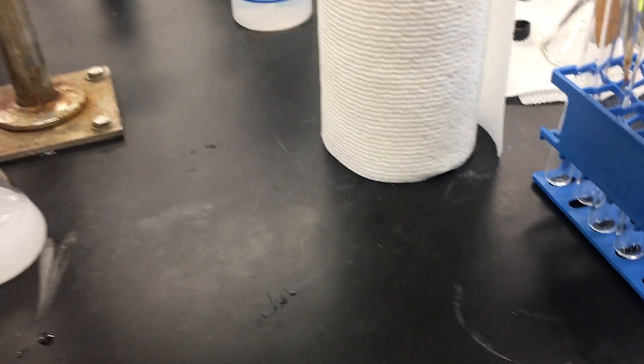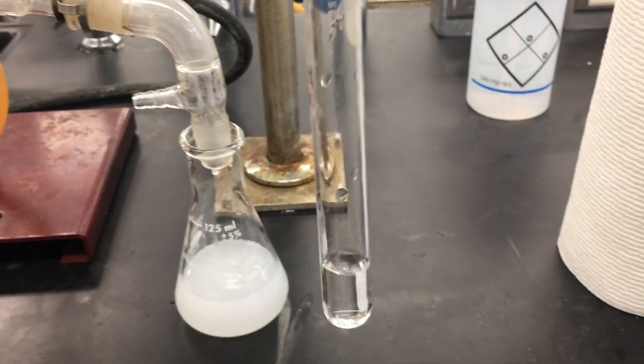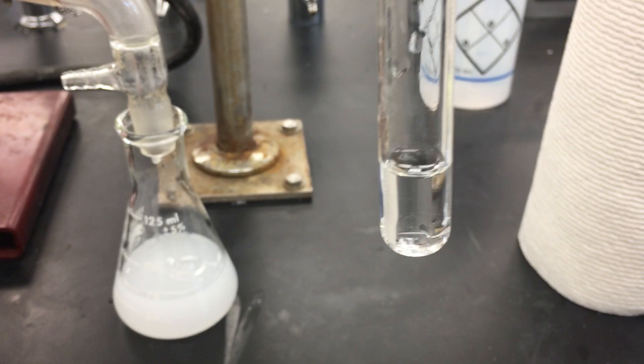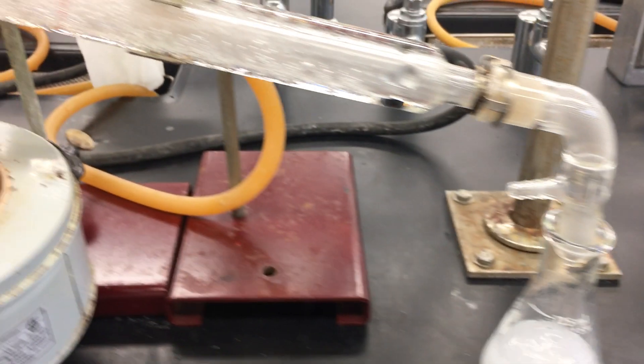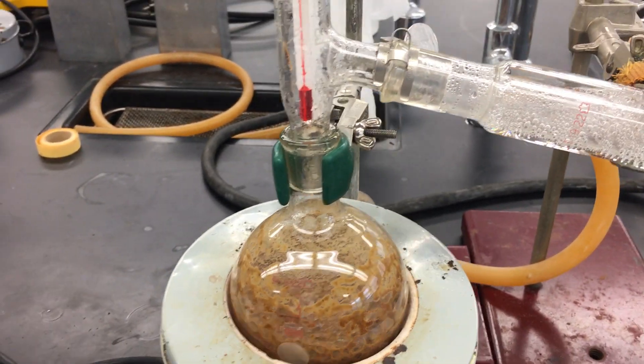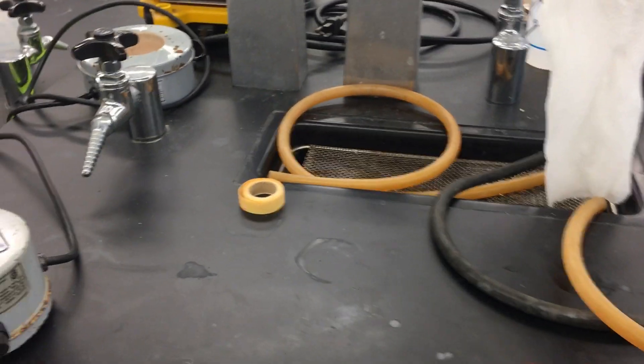At this point, after testing for the solubility of the distillate in bi-water, it came out very clear, indicating that we are not collecting any organic compound anymore. Hence, we can stop our distillation at this point.